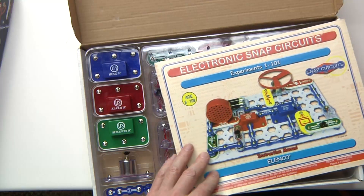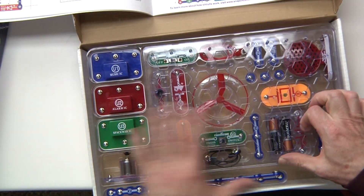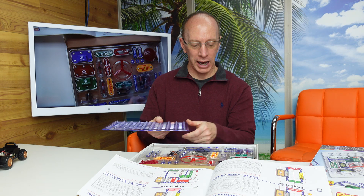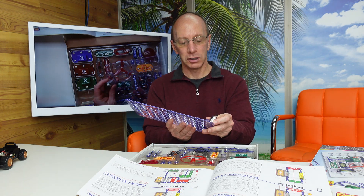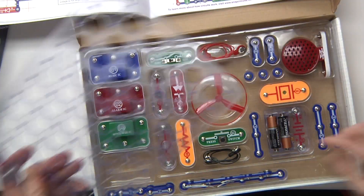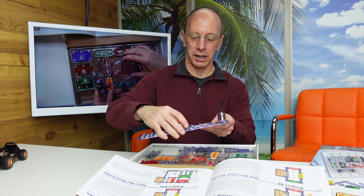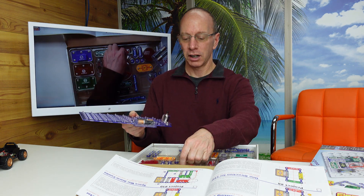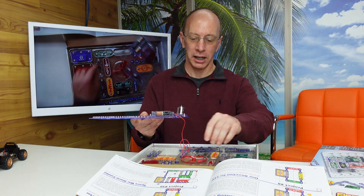Alright, let me show you what's inside one of these kits. You'll have a booklet — some of them come with a booklet and they have different lessons that you can use. And then it also has a board that looks like this. The board has these little plastic ridges right here, and you can connect these parts right here to the board — snaps together. And then you'll also have a battery pack, and you can snap that in. And then you can start attaching the different wires, the different connectors. It walks you through that in the lesson book.